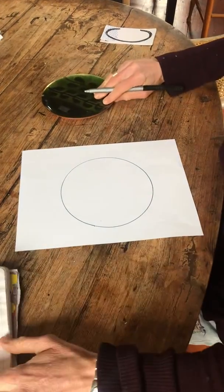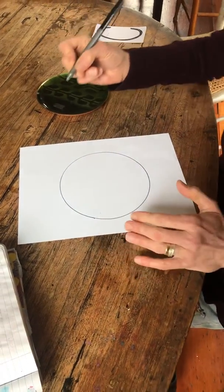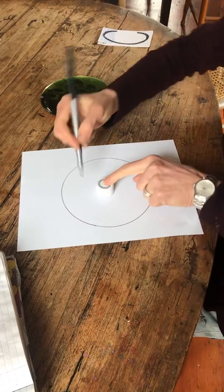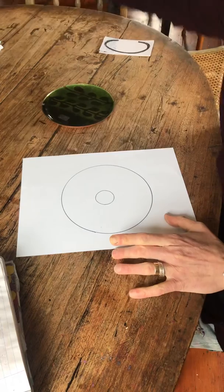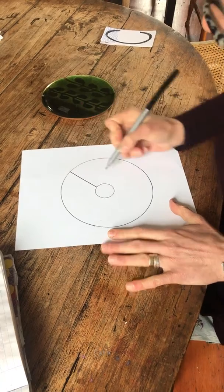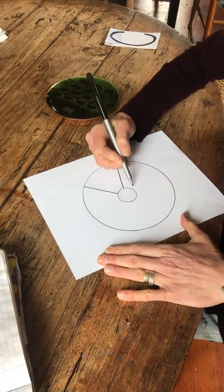Now I'm going to just do an inner circle. If you want to find a cap to something and use it in the center, that would work well. And now you're going to create wedges — just divide up your circle into wedges.